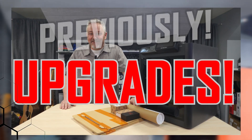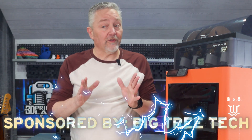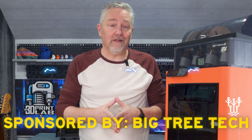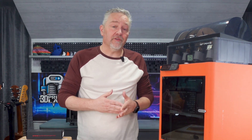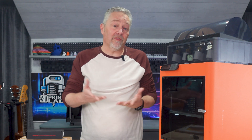A few months ago I looked over some Bambu P1S upgrades from Big Tree Tech, and there was a lot going on in that video. I upgraded just about everything from the inside to the outside. After that video, they reached out again and asked if I'd be interested in looking over some new things that came out at about the same time.